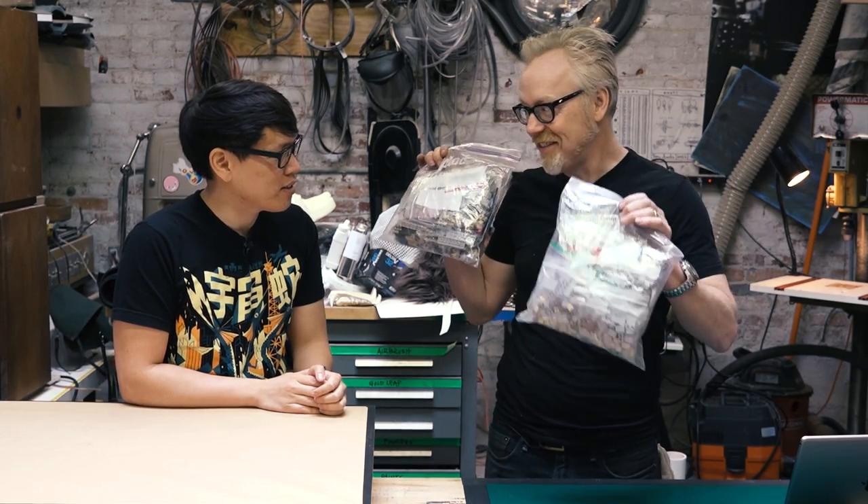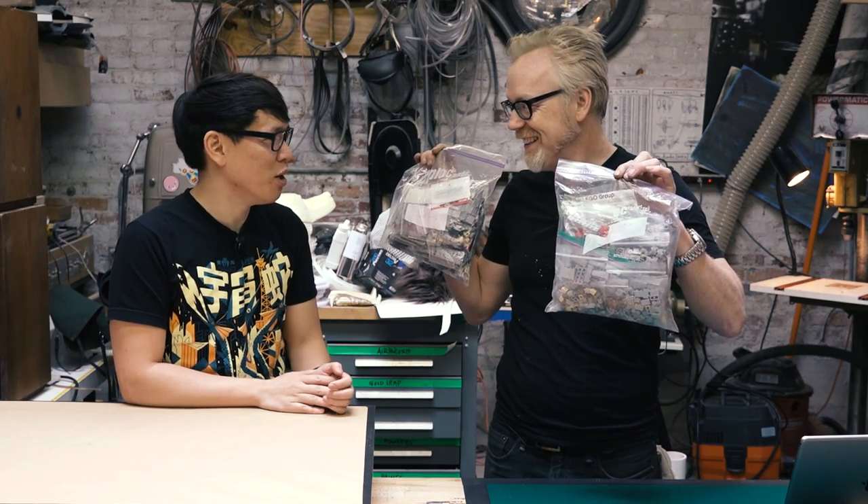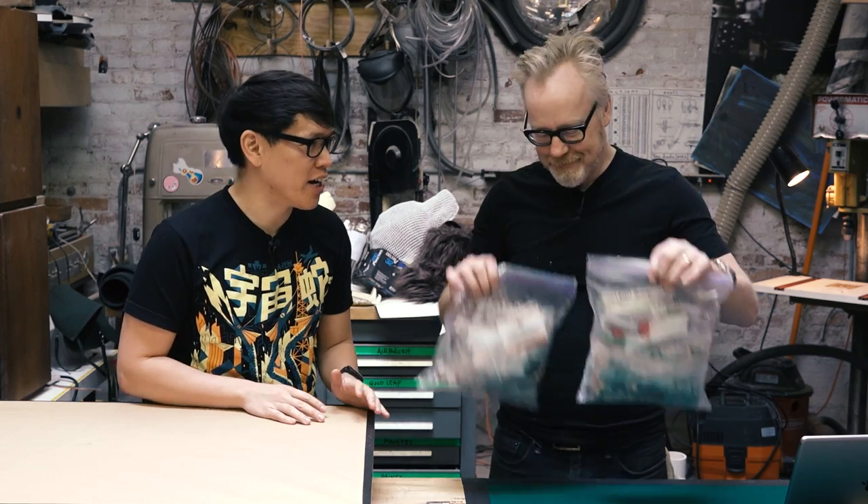Hey Adam, you know I realized something you've never done here at the cave, at least for the camera, or for Tested. And it's something that you have done a huge amount of on Tested, but I've never joined in. And that's building LEGO. That is building with LEGO. And that's going to be today's One Day Build.